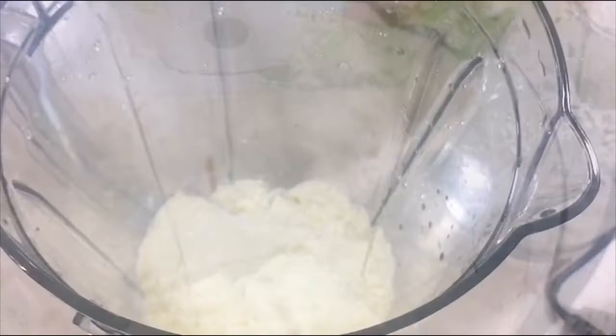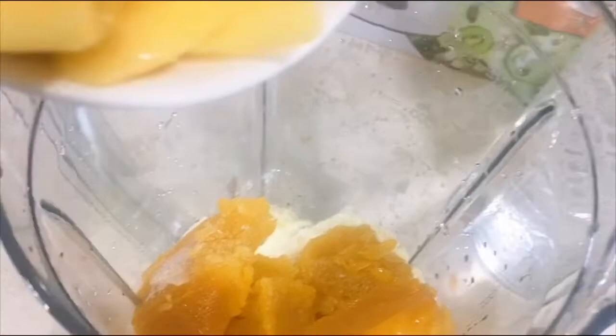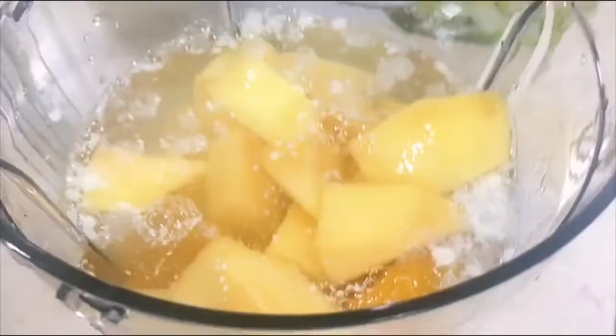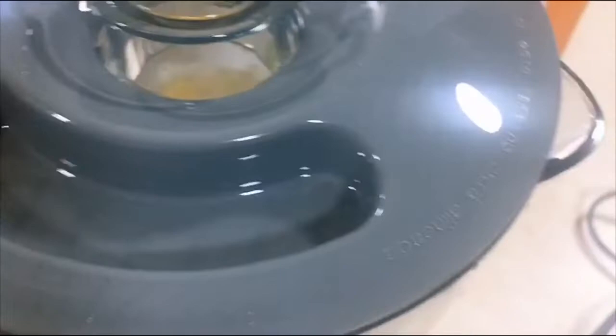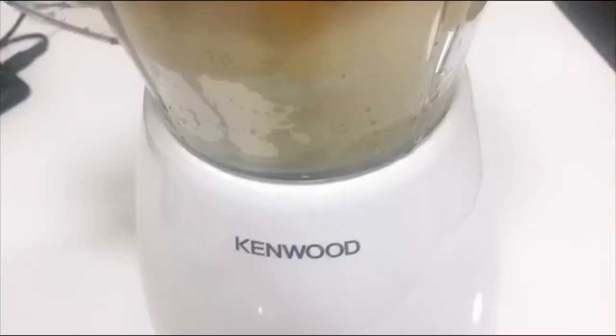Then milk, then next we add our mango pulp, then our fresh mango cut into cubes, then lastly two cups of water. We're going to close it, switch it on, put it on the main power and switch it on.